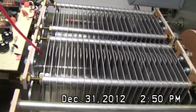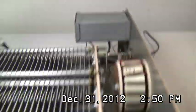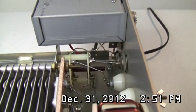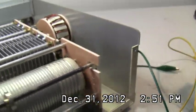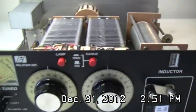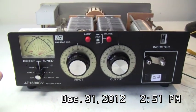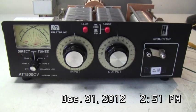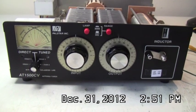By the way, the DeoxIT can also be sprayed down inside the variable capacitors here — right down in the joints on both variables front and back — and you can clean your wafer switches back here with it too. So that takes care of that — you shouldn't have any more problems with the rotor. This session is finished; all I have to do is put the cover on and I'll be in good shape for operating from 160 to 10 meters.